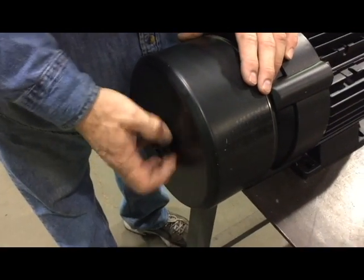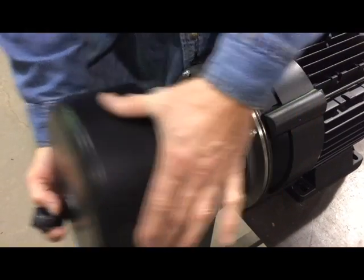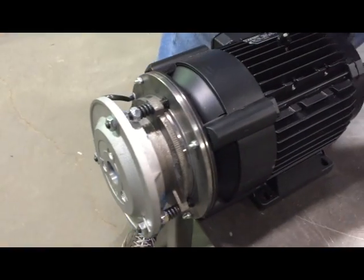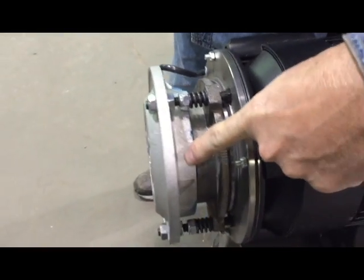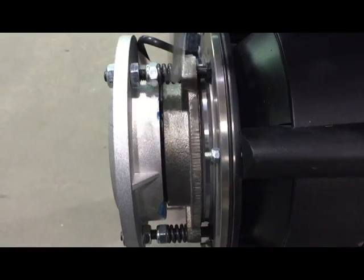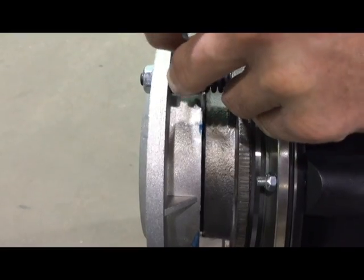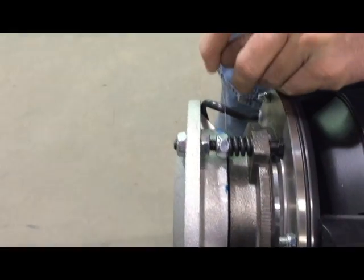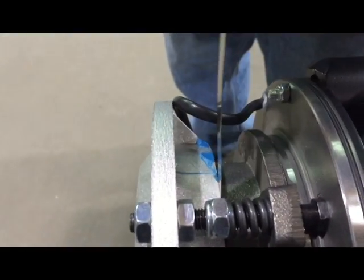We're going to adjust our brake gap. First, we're going to remove the cover. Our gap is measured between the rotor and the stator. We use a feeler gauge — push it down in there.